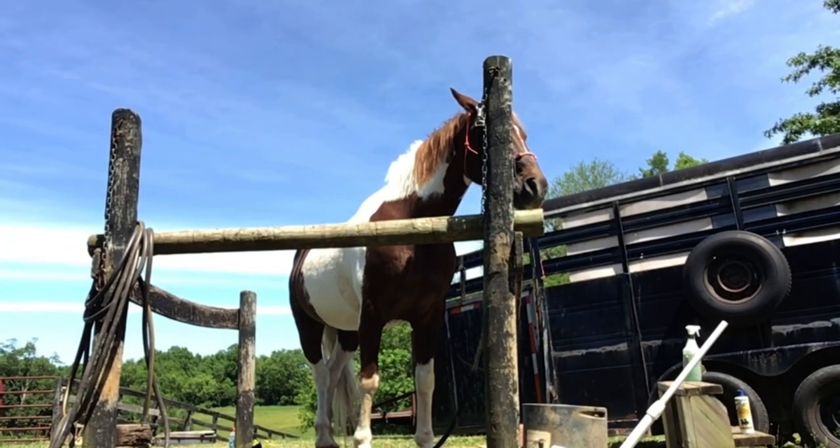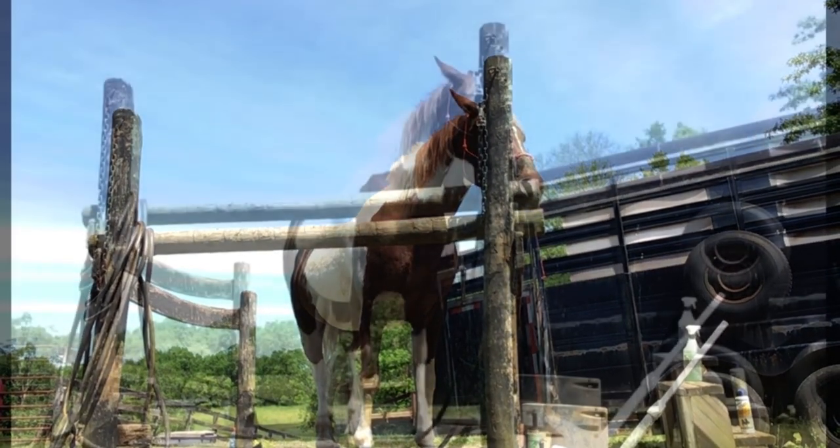Today I'm with Schleich and Horse Crazy Princess, and today we're going to be grooming her horse Chief, so let's get started.